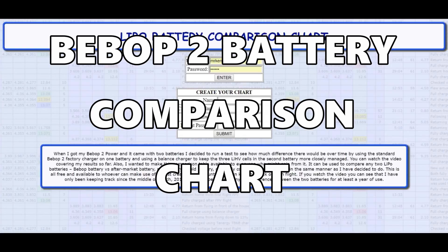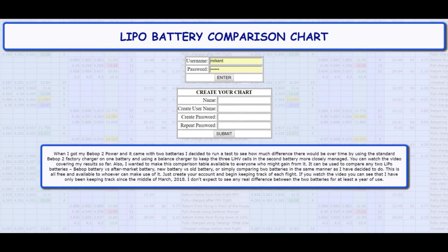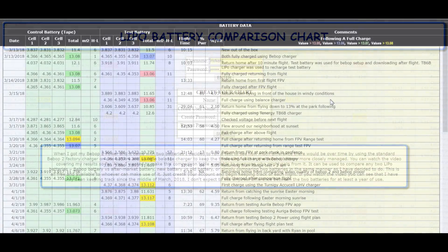Hello, this is Mr. Kent of MrKent.com. When I got my Bebop 2 a year and a half ago, almost two years ago, I ruined the battery because I forgot to take good care of it — because it was a LiPo battery. LiPo batteries need to be well taken care of. That's when I decided to just use the balance charger I already had for my RC planes, and I charged my battery with it and never had any trouble after that.